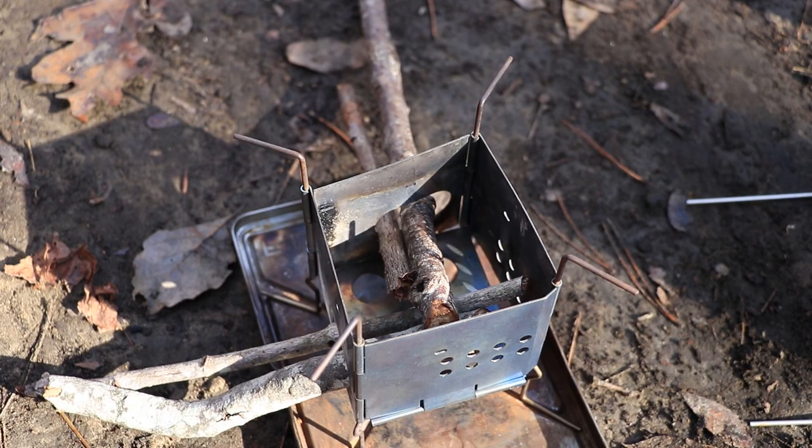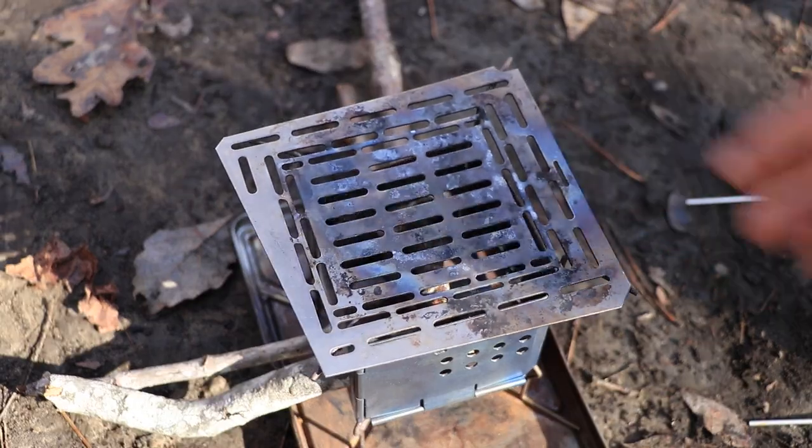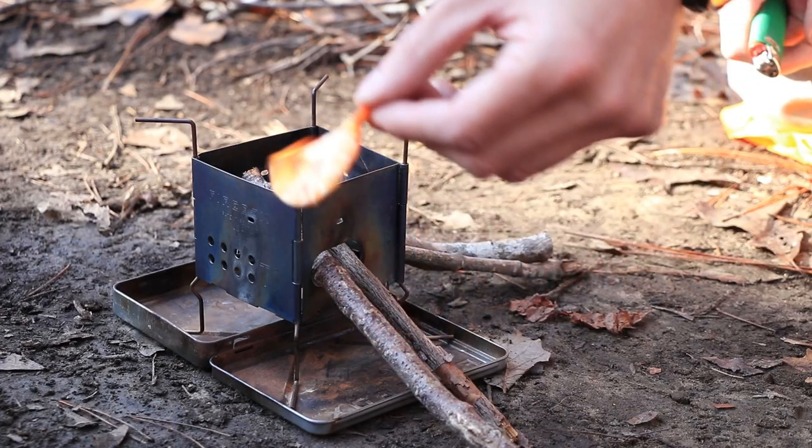I want you to see how I load this up. This is how I'm going to start the nano. And then once I get the coal bed in the bottom, I'll just put this grill top on there. I'm just using one of these mini infernos to light this thing.